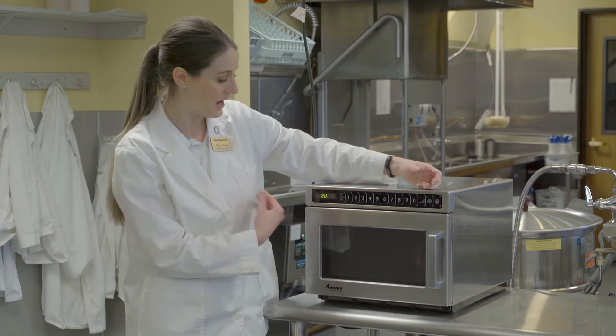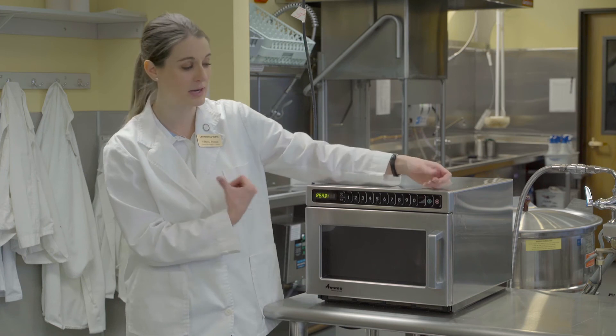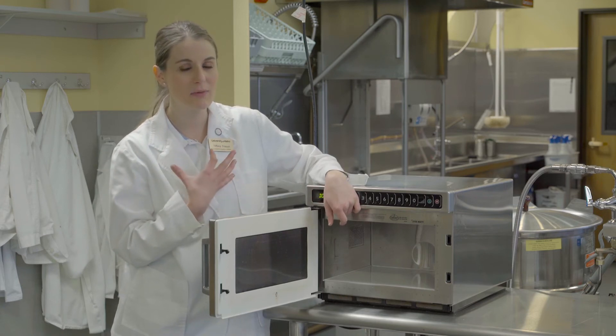To stop it, just hit that red button — that's pretty simple. And if you want to clear it, just hit that red button again.